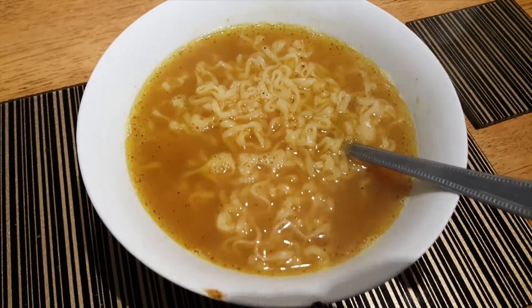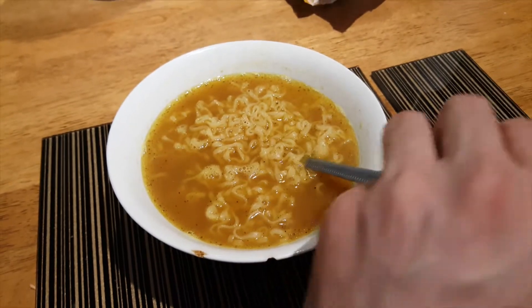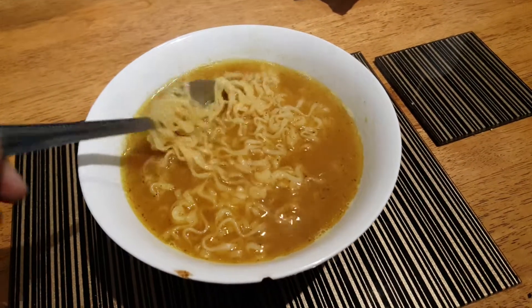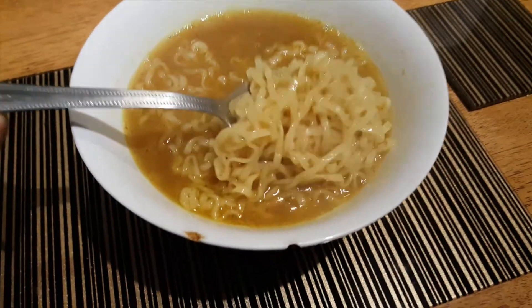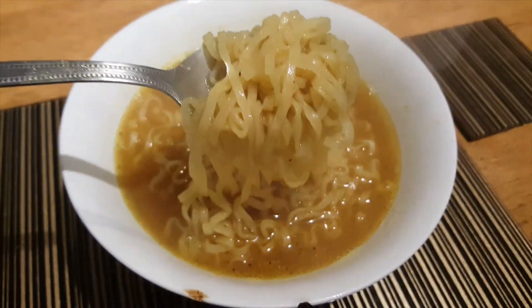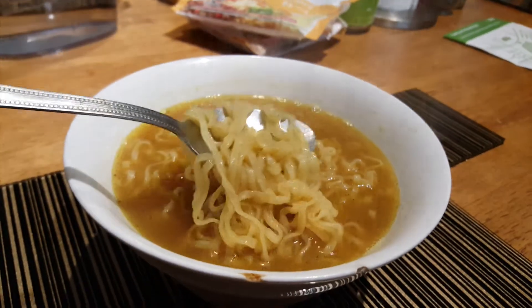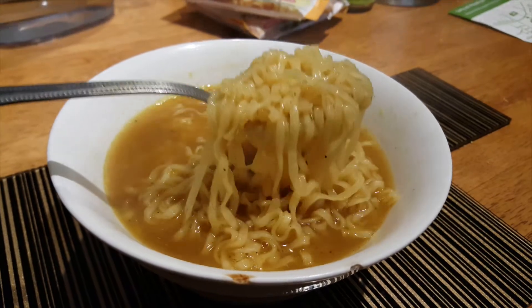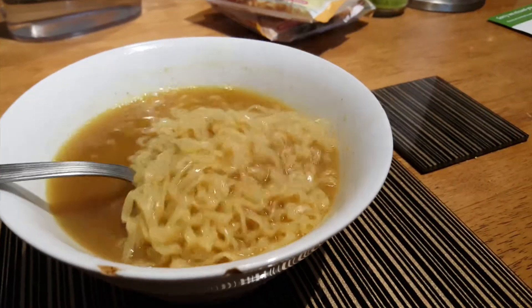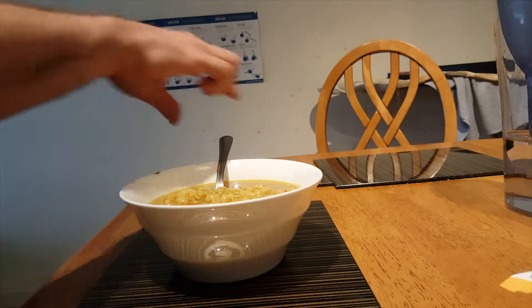It looks quite nice. Smells great. The texture of the pasta is very nice — it's gummy, but at the same time it slips around your mouth. So it's kind of a weird experience. It's Japanese, so it must be great.